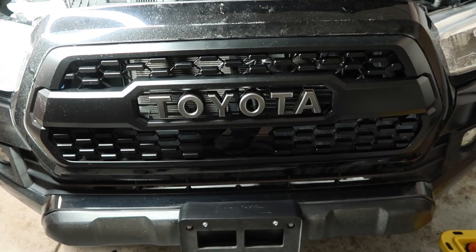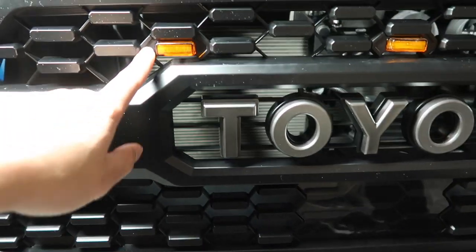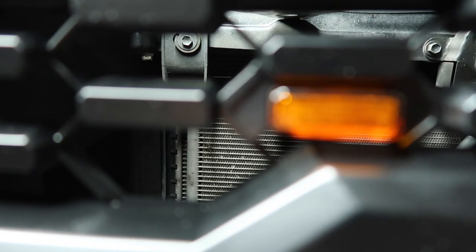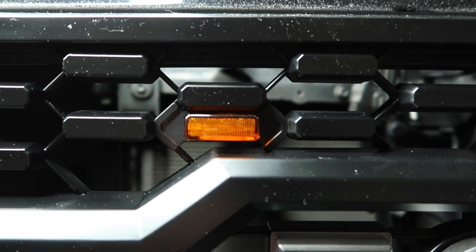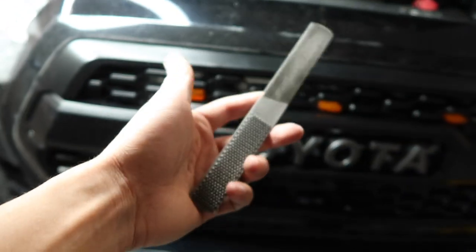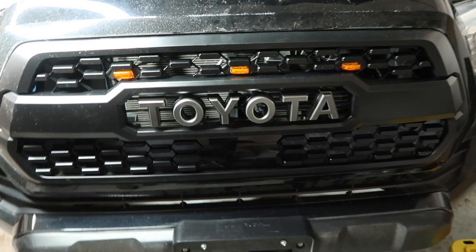What do you guys think? And then of course we've got to put in our grill lights. For this location here, we did have to sand the sides down just a tiny bit — you can see here it's pretty snug. So we did have to sand it down just a little bit, maybe a millimeter or two, but it's super easy. All you need is a filer like this and maybe 30 seconds to a minute, and you'll have it down just enough to fit.